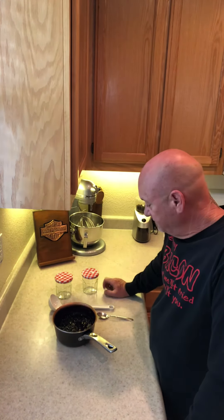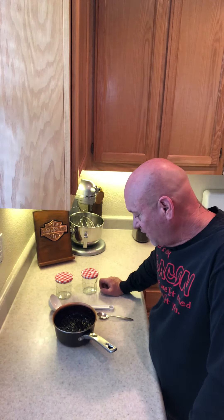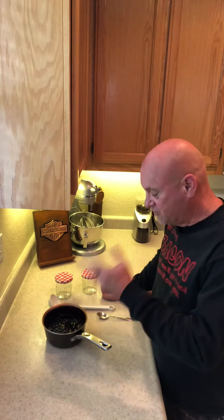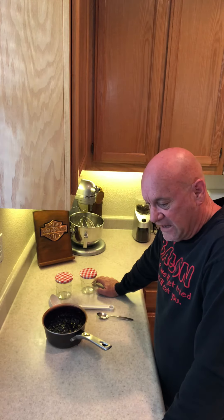Hey y'all, it's about 4 o'clock in the afternoon now — I see 4:15. I started this earlier today. This is the blueberry compote. Can you see it well? Just a little recap: I started out earlier today.